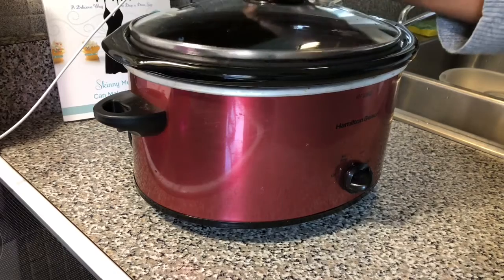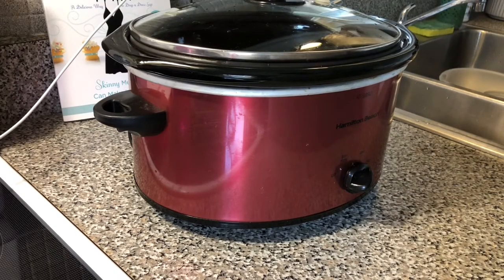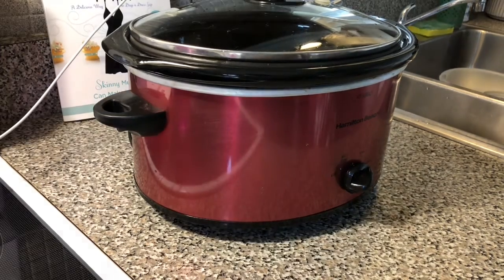Cover your pot down and in about two to three hours I'm going to come back, check the beans, make sure they're cooked and we'll go from there. Stay tuned.